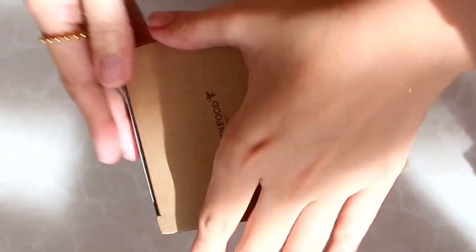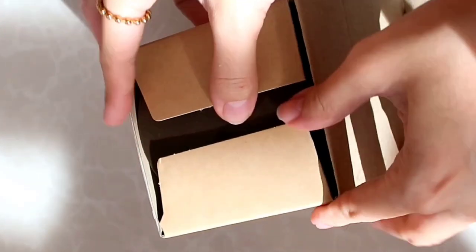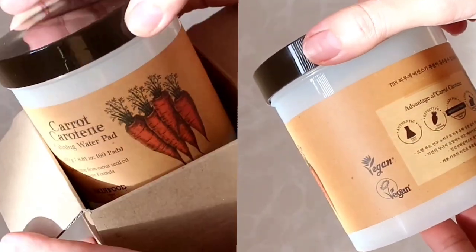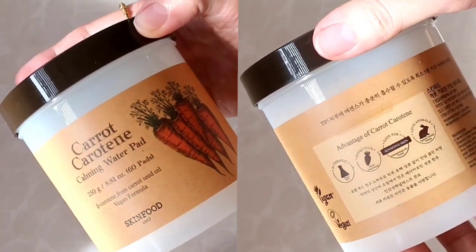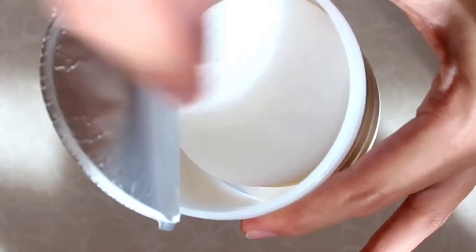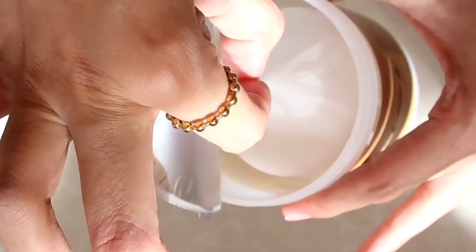When we say vitamin A, it targets a lot of skincare concerns — not only reducing fine lines and wrinkles, but also hyperpigmentation, and it's a good anti-acne ingredient. This product comes with 60 pads at 250 grams, and the pads are really soaked in solution, so when you use it it's very moisturizing. This Carrot Carotin Calming Water Toner Pad is hydrating, calming, and brightens the skin. Best for normal to oily skin. It gives an instant cooling effect and is good for redness SOS — so if you have irritated skin, it can calm it. You can also use it as a face mask.